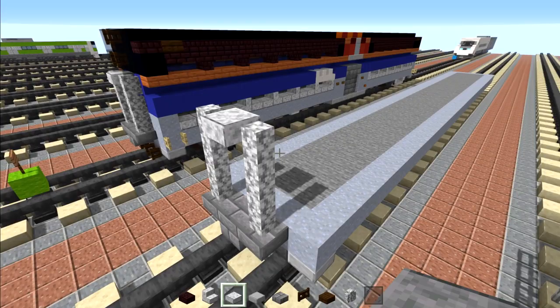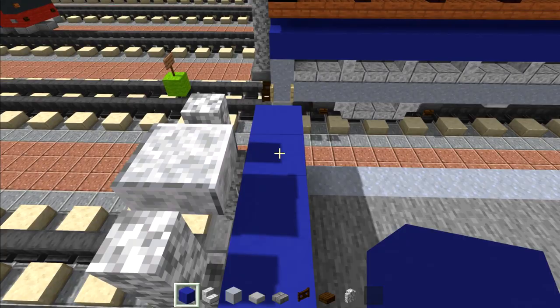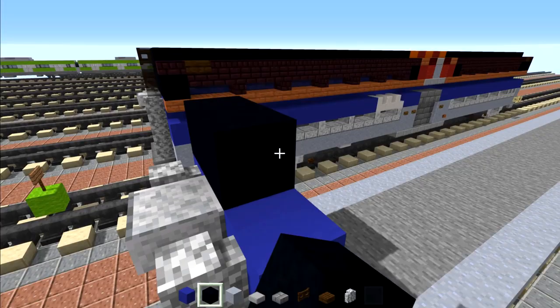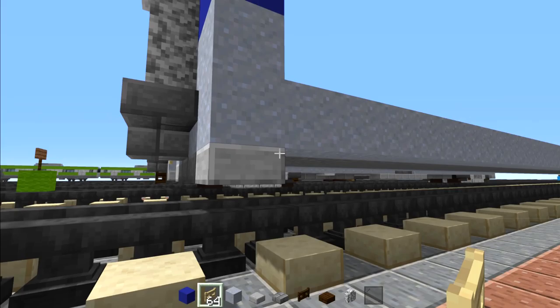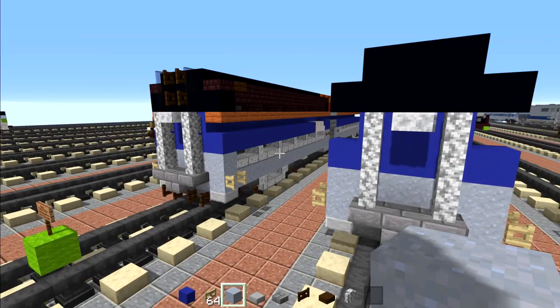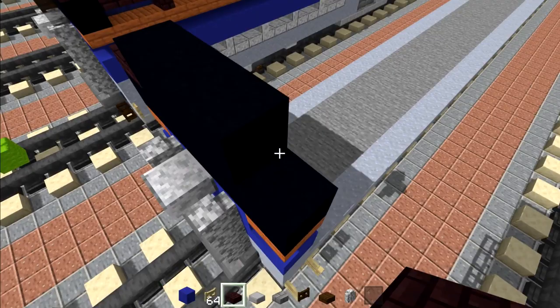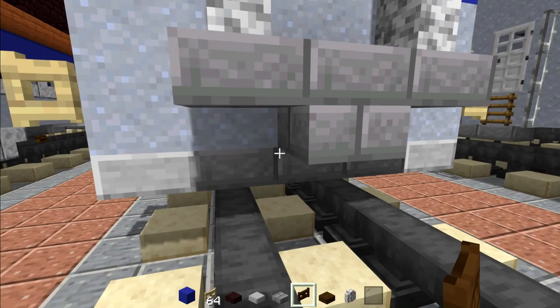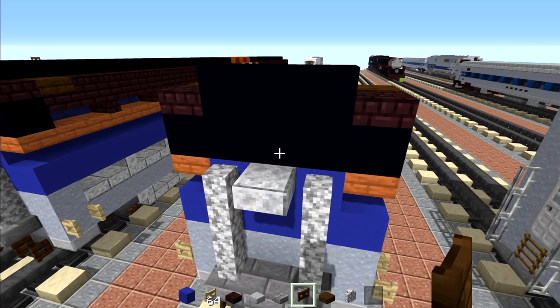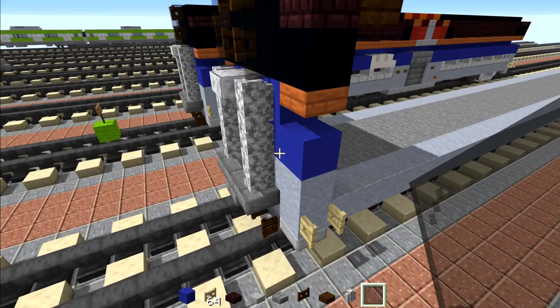Then add clay five blocks wide, blue concrete five blocks wide, blue concrete three blocks wide, then black concrete five blocks wide and three blocks wide on top of that. Go to the side and add a birch fence gate, open it up, same thing on the other side. Add a oak slab in the little nook here, same thing on the other side, and another brick slab on the top part with a dark oak slab behind it. Add a dark oak fence gate under here, add a pair open them up, dark oak fence gates two blocks here open them up, and black stained glass panes on either side. That's pretty much it for the front part.